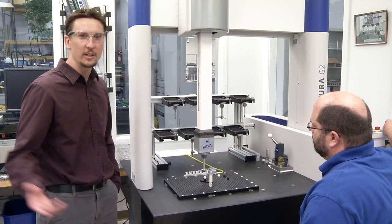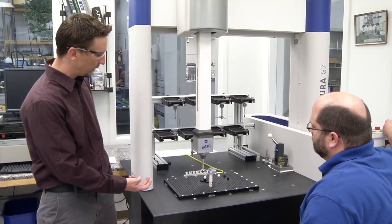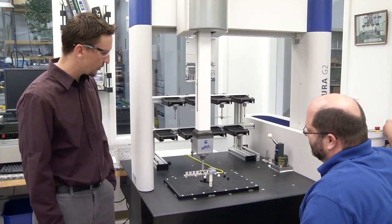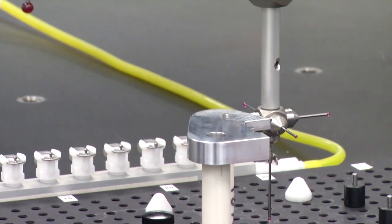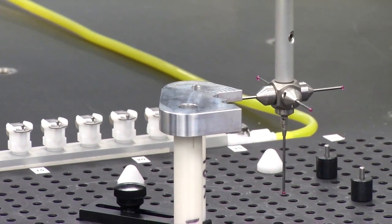This is the Zeiss machine with the program imported from Calypso software. The part is rested on a couple of pedestals so that datum A can be accessed underneath the part while still having room to inspect the rest of the part.